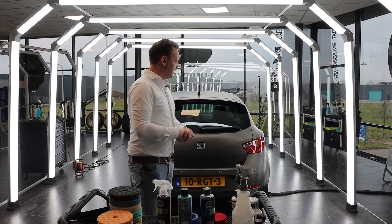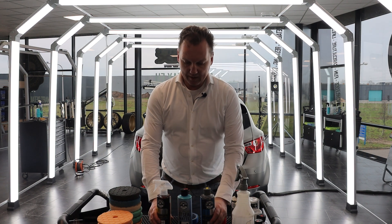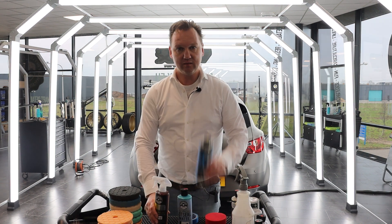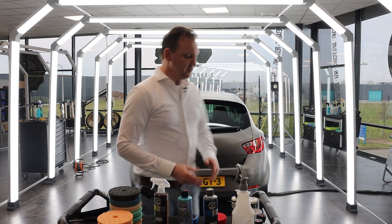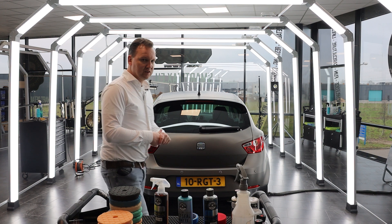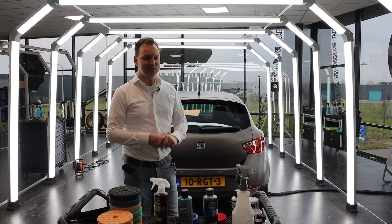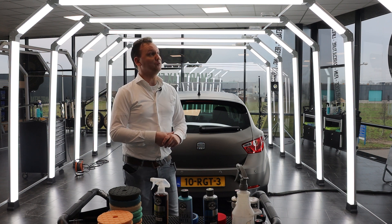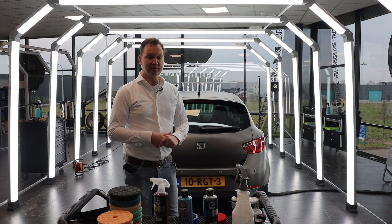Since this car is being picked up soon, we thought it would be a really good moment to highlight the Chemical Guys Meticulous Matte series of products. The car can use a little touch-up and some protection since it's February with cold and wet winter weeks ahead. Let's start with the first steps: how to clean, how to prepare, and how to protect the matte vinyl wrapped Seat Ibiza.